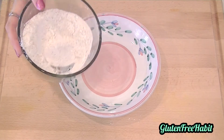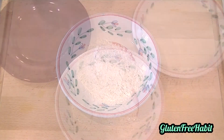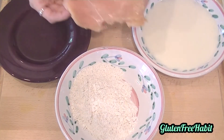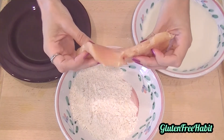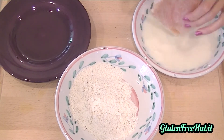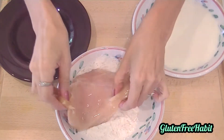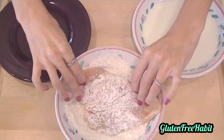Just pour that into a low-edge bowl or a baking dish. Take each piece of chicken one by one, dip it into the milk, and then into the flour and seasoning mixture. Coat each side really well.